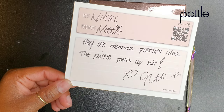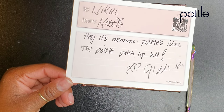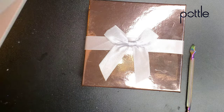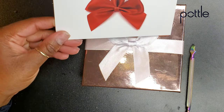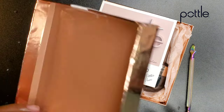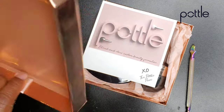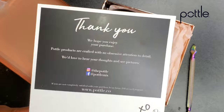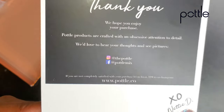Let me show you guys the card. This is called the Pottle Patch Up Kit. It was thought of, invented, made up by Mama Pottle — and that's not her real name, guys. That is my nickname for her. Mama Pottle is the mother of the inventor of the pottle.